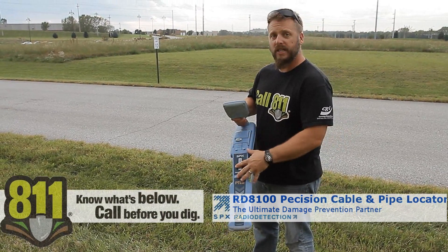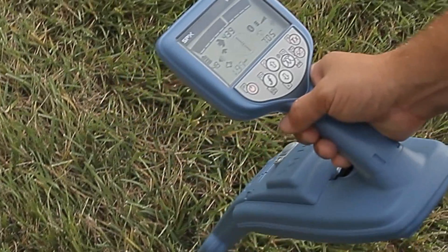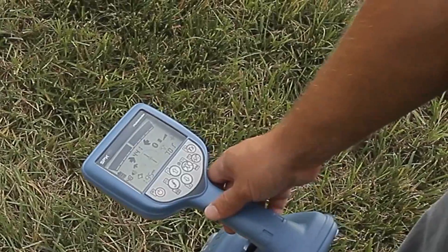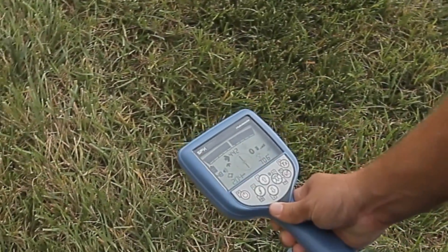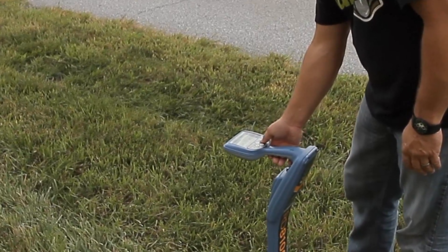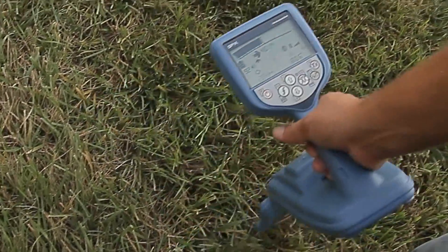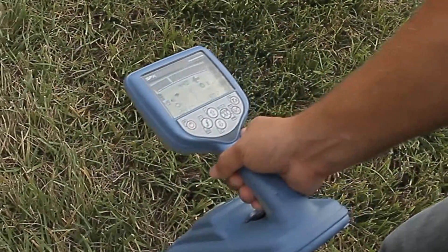Another nice feature is that the 8100 has five antennas inside the unit. With extra antennas come extra options — you can use not only peak mode and null mode as before, but also a new guidance mode. Guidance mode emulates the line being located by displaying a shadow in the center of the screen; once that shadow is centered you're directly over the pipe or cable. Simultaneously, arrows tell you to go left or right, getting smaller as you get closer. That's combined with the peak and null combined mode found on both the 7100 and 8100 series.